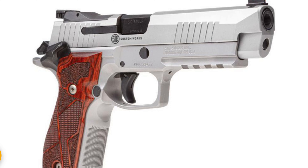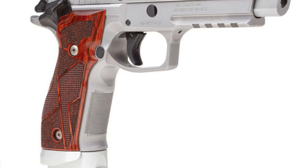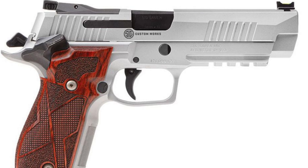Hey guys, today we're back with another quick review. Today on the channel we'll be doing the first initial impressions on the brand new, newly announced P226 X5. This is probably the most hype I've had for a new pistol that SIG has released in a very long time.